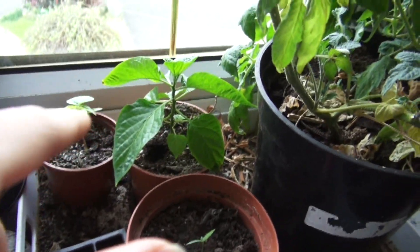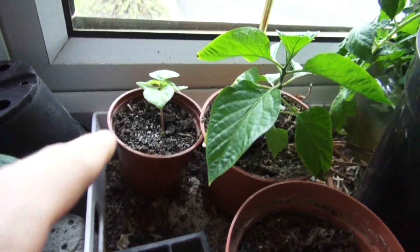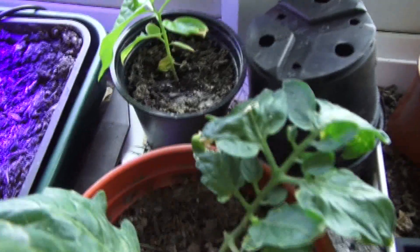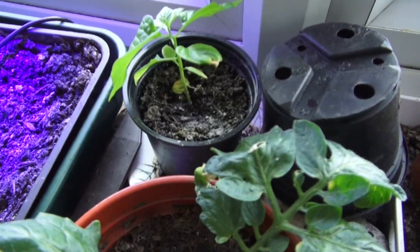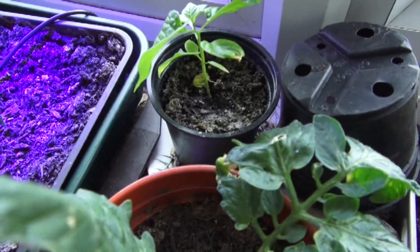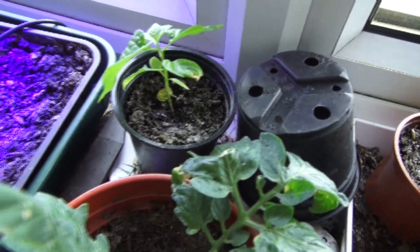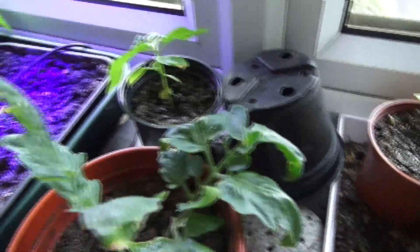This is a chocolate naga. Red savina. Something else which I'm not too sure of. This is why you should label your plants, because I'm not 100% sure what that is. I think it's a naga — it's either that or a red savina, but I think that's the red savina and that's the naga.